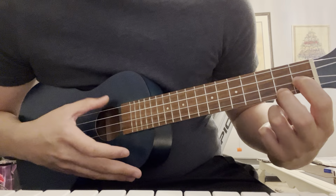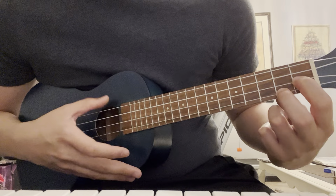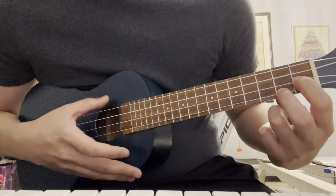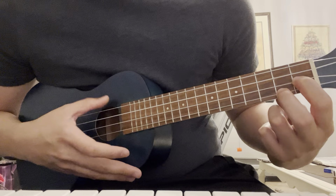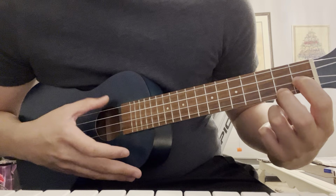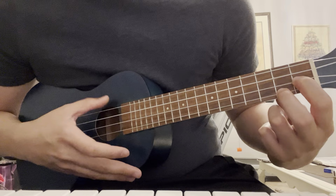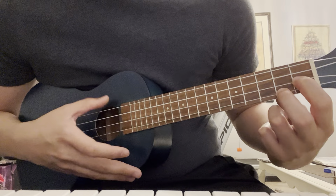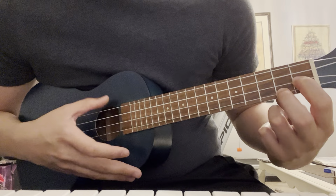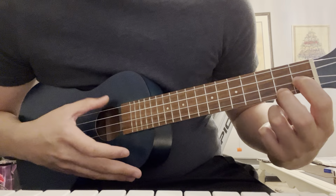So again real quick, that sequence is: slide to the 5th, and then that D chord, open G, open A, C major 7, slide to the 5th, D. And then here's that bar, then 5th, slide that all the way up. And then 5th, 3rd, 2nd, and then D. And you play that twice.